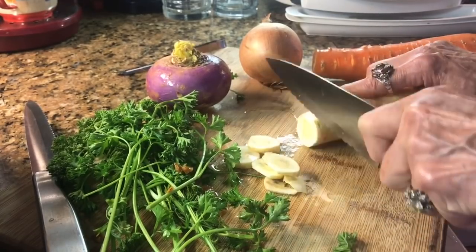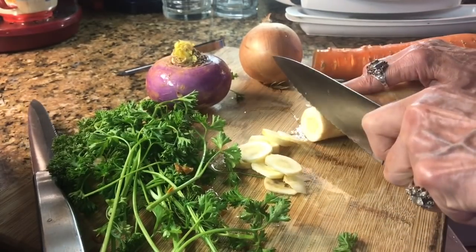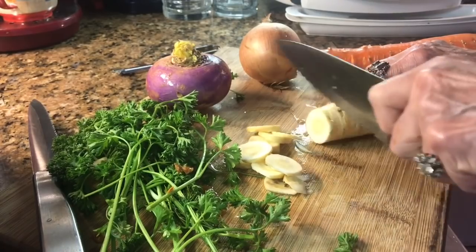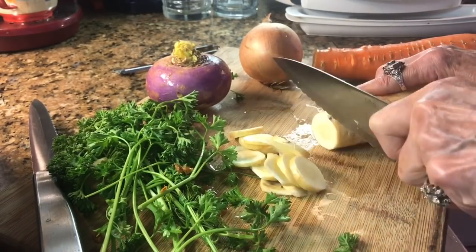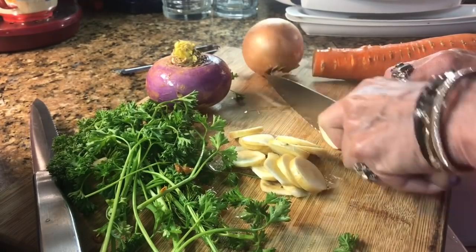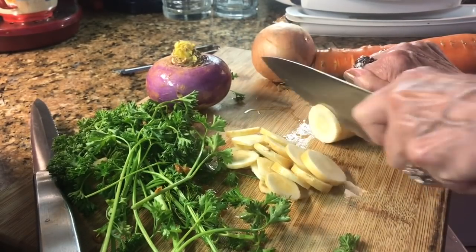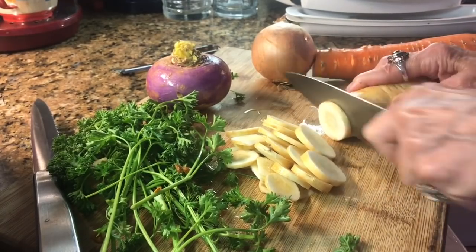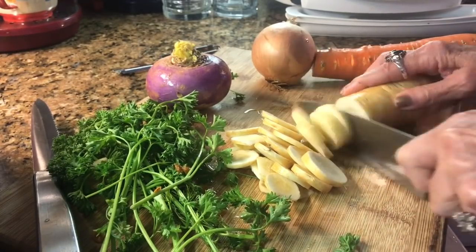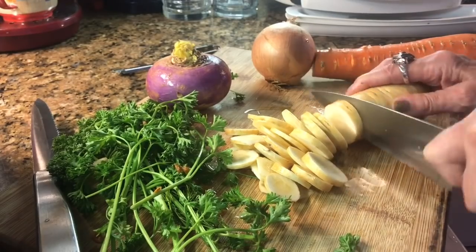You bring about five cups of water to a boil after you have either cubed or chopped all of your vegetables. Then you add about one 14-ounce can or container of vegetable broth to the water.